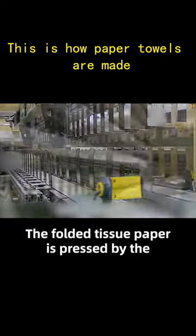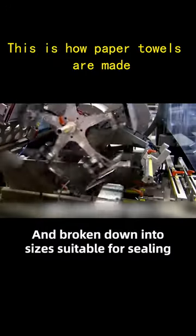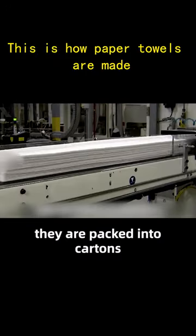The folded tissue paper is pressed by the machine on the conveyor belt and broken down into sizes suitable for sealing. Finally, they are packed into cartons and ready for shipment.